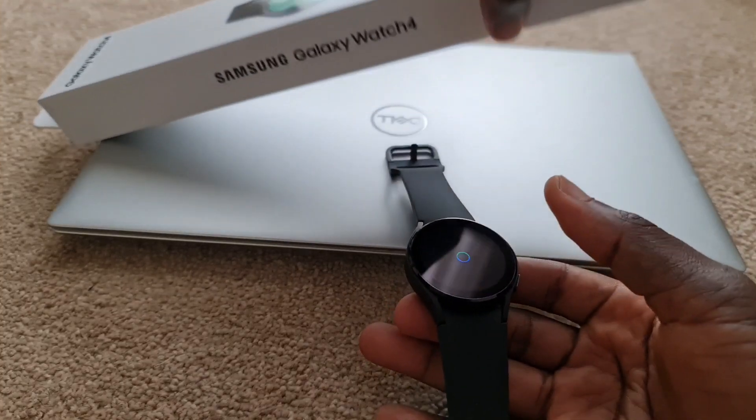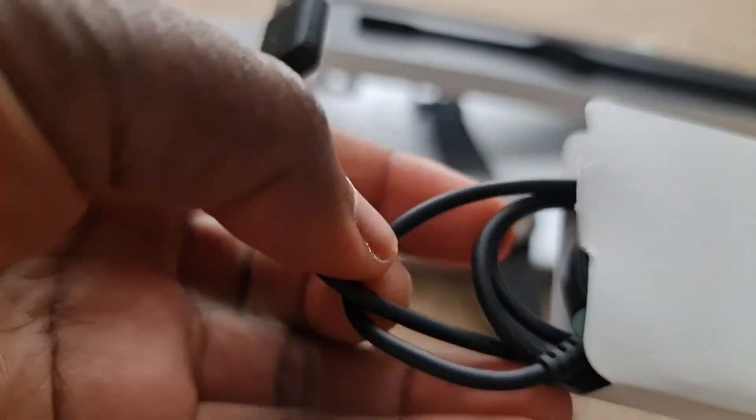Other things in the box — you get a charger, so you can charge it right away.